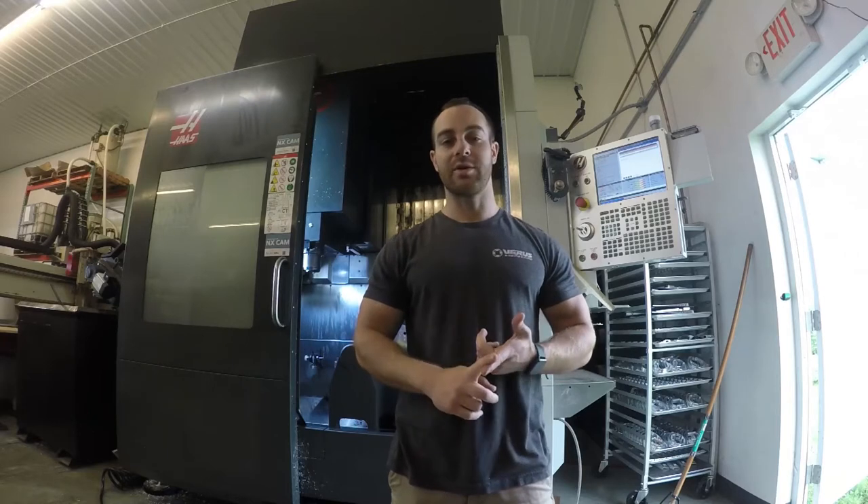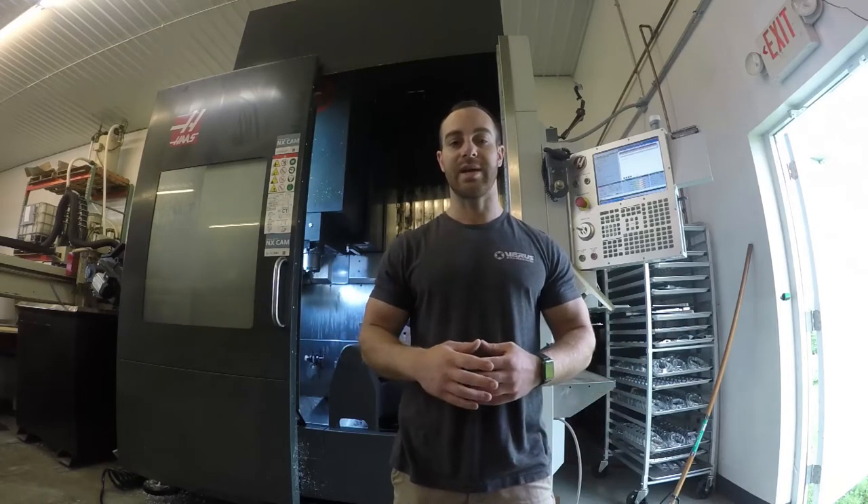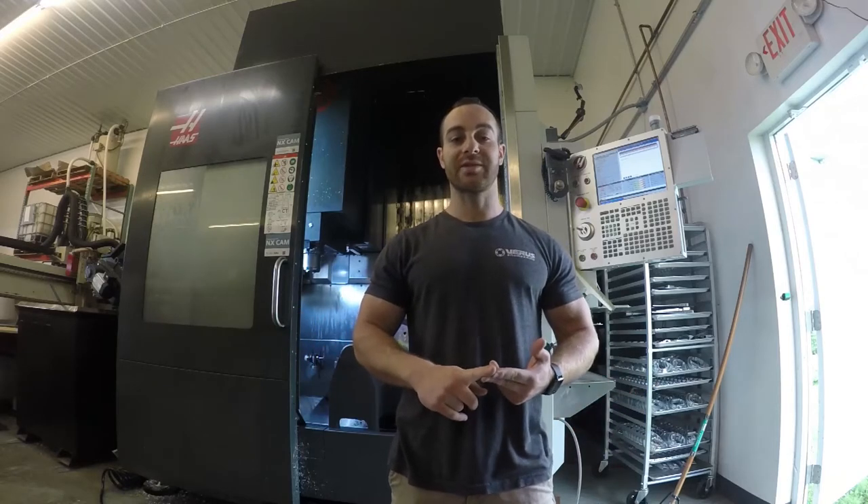The first spindle we'll take the blame on — it went through about two years of life and we've run the spindle pretty hard. It had crashed a few times learning 5-axis. But the second spindle we purchased from Haas directly, it lasted five months.